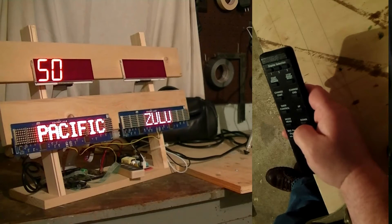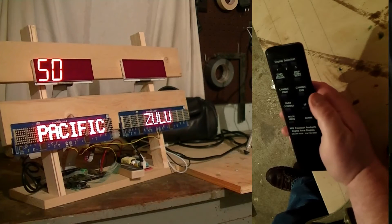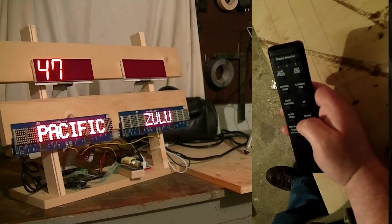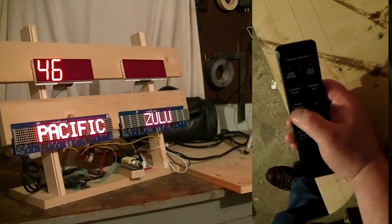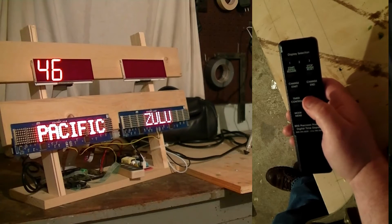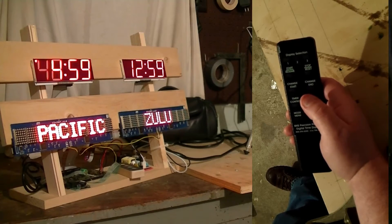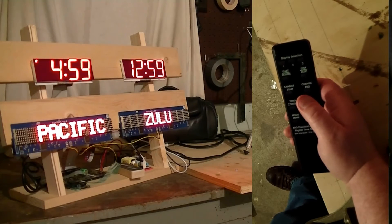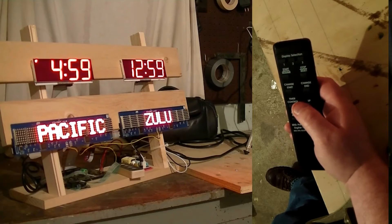Now I need to exit the mode menu. There are a couple of ways to do it — you can take this number all the way down to zero, or you can press the timer control button one time. I'm going to use timer control and it'll take several seconds. And now it's gone back to the time. I'm satisfied with the times — they look good.